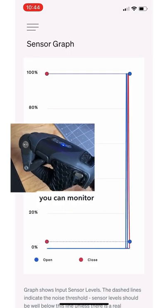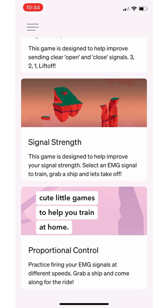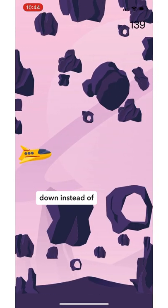Here's a real-time sensor graph so you can monitor your electrical activity. They even have some cute little games to help you train at home. This one's basically a Flappy Bird clone, except I'm using my muscles to control the ship up and down instead of a keyboard.